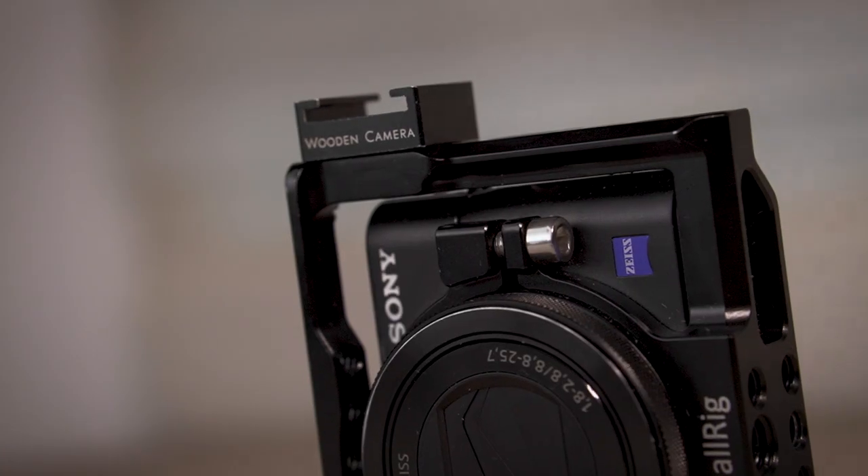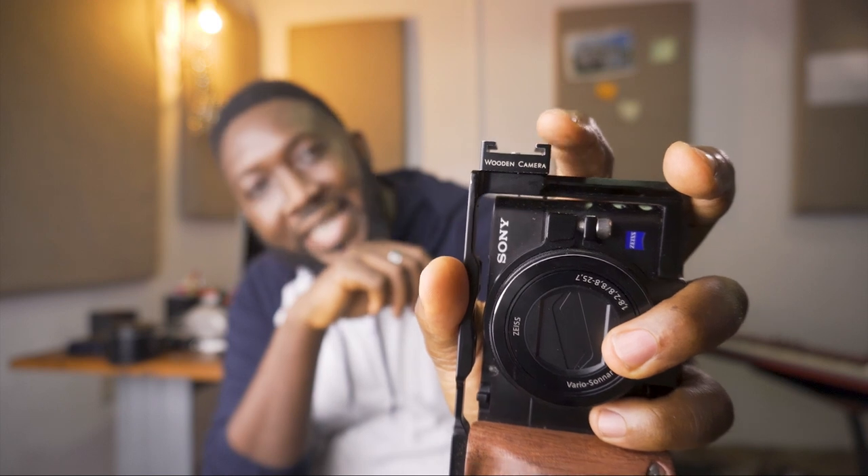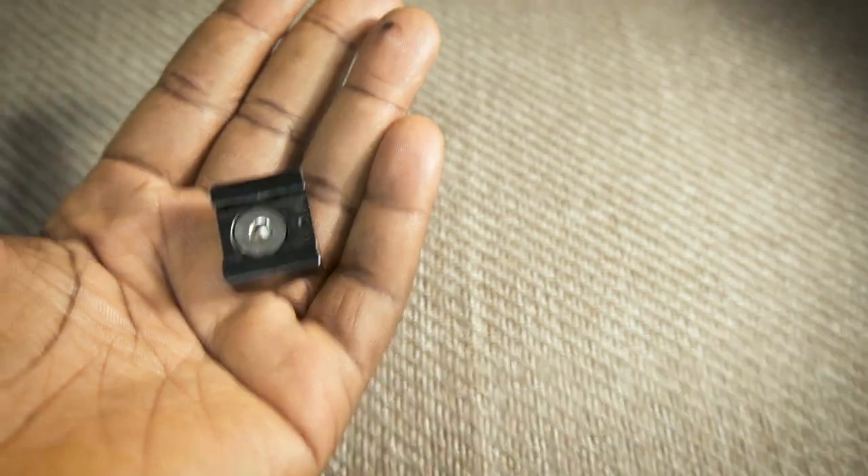This is a wooden camera accessory, and basically what it does is give you a flash shoe mount. Now with the RX100 Mark VII, for example, it actually has a mic jack — that's one of the great features — and a lot of people are wondering how they're going to be able to put a microphone on it. Most people are going with the L-bracket solution, which I think is just bulky and ugly.